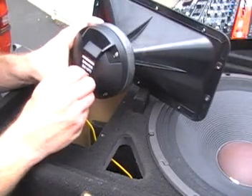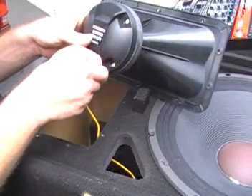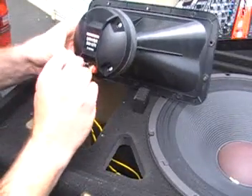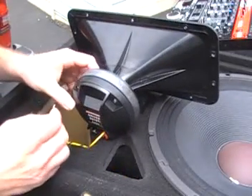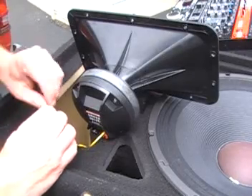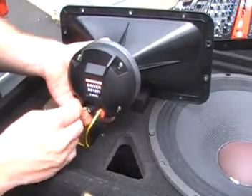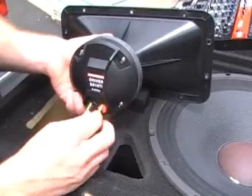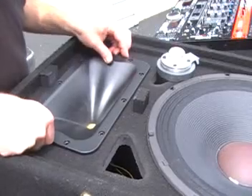Push down, put the wire in through the top, and release. Push down, wire through the top — let's give it a bit of a twist. There we go. Push down, wire feed through the top, and release. Now all we have to do is drop these back in, screw everything back together, and give it a try.